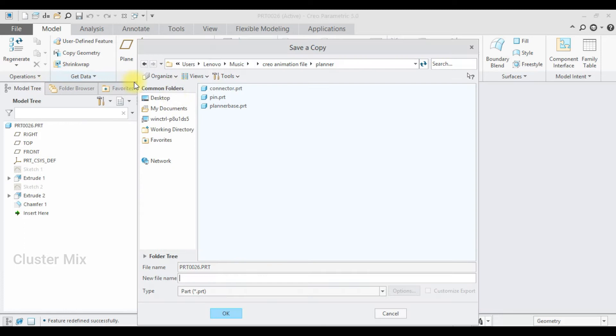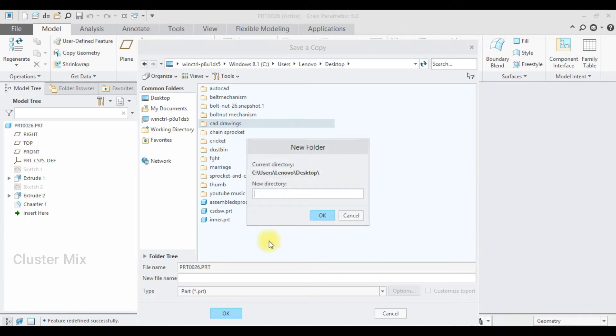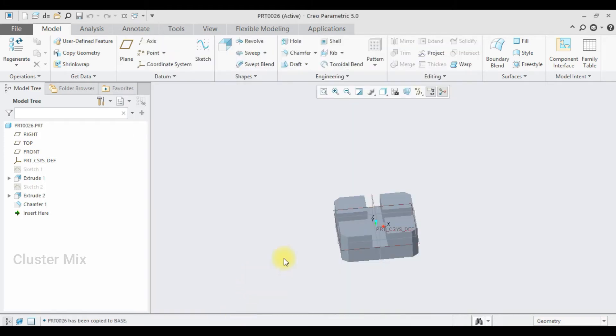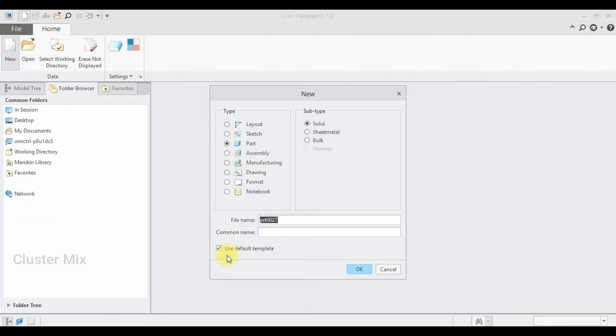Now I'm going to save this one — select File, Save As — and here I'm going to create a new folder called 'planar mechanism,' click OK, and name this file 'base part,' then click OK. Let me close this one.